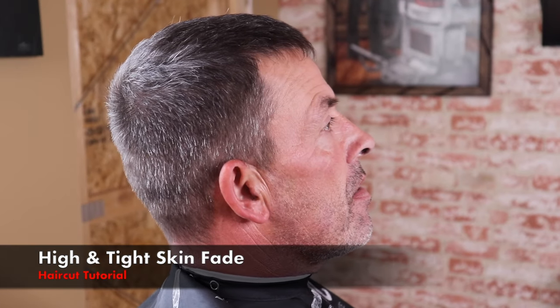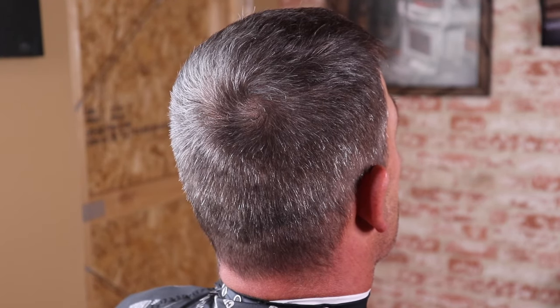What's up, it's your boy Antha Barber coming back at you with another haircut tutorial. In this video I'm going to be doing a classic high and tight with a hard part, and we're even going to add some texture on top.